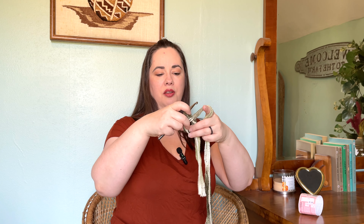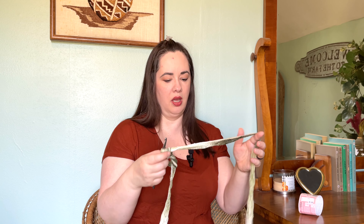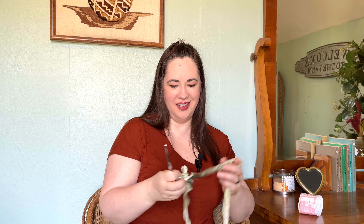I've got my tail and with this particular project you want to leave a little extra in the tail because it is pretty thick. I'm going to be doing half double crochets because I just want this to move along. So I went ahead and chained two and I'm going to go ahead and yarn over — actually I'm going to get a bigger hook, I'll be right back.